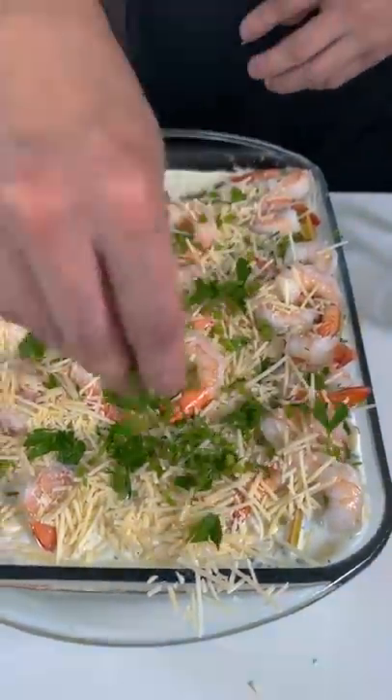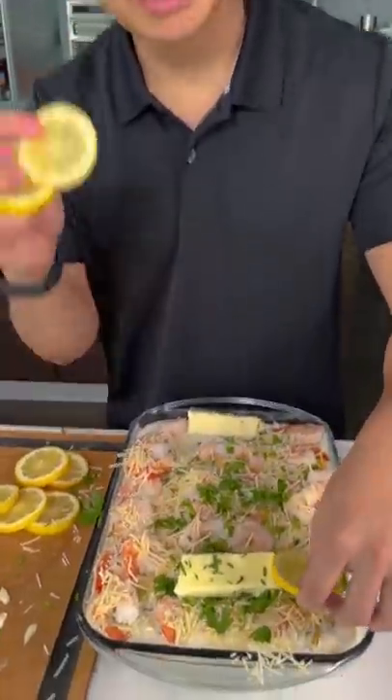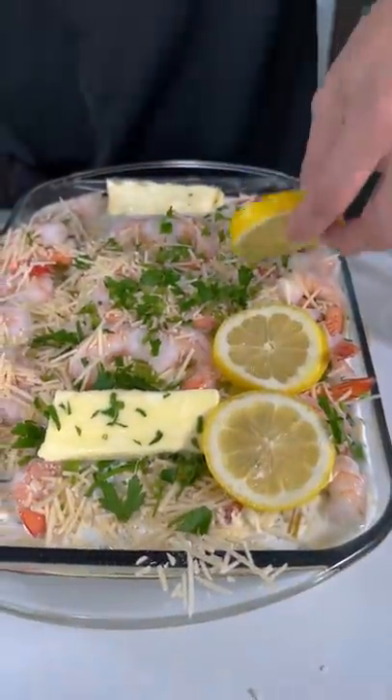Parsley. Wow, that's so colorful. Oh, the lemon. A little lemon zest. You need a little citrus in there.